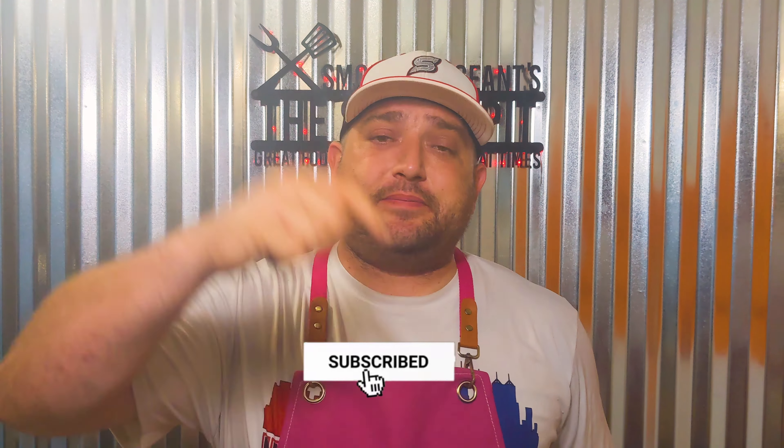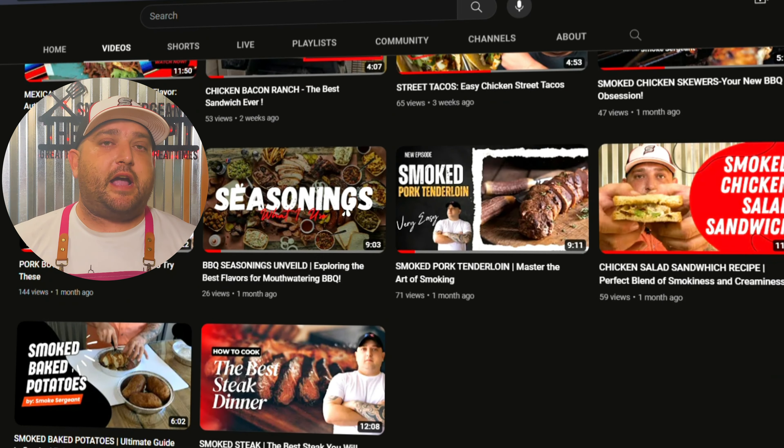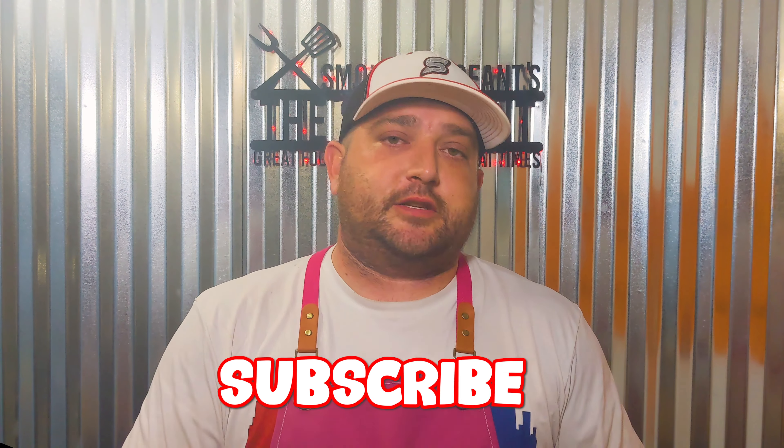It would really help me out if you go ahead and smash that like button, smash that subscribe button, and drop me a comment — let me know what you think about the channel. We used to be a big gaming channel; now we're a big barbecue channel. It's my passion, and all the likes, subscribes, and turning notifications on helps me out. Smash all three and let's grow this channel.